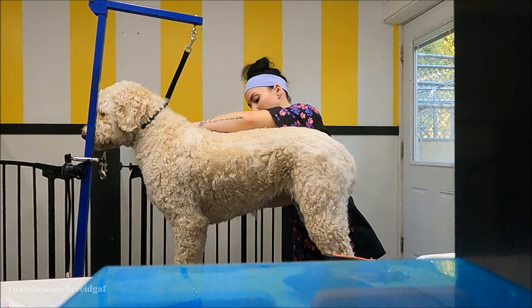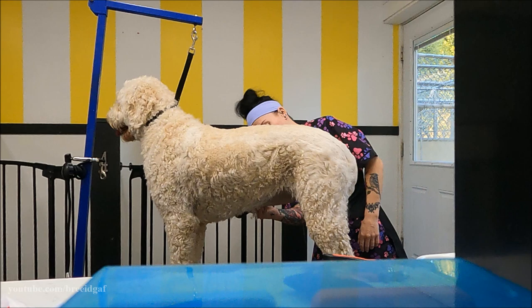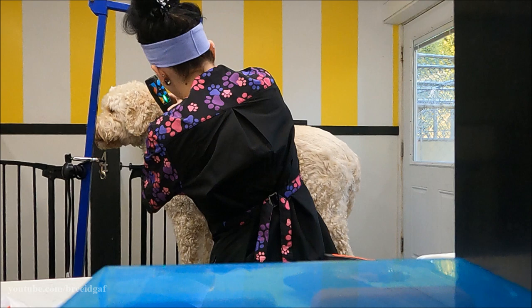I'm taking my number four blade down her back, body, brisket area, the legs, the feet, everything — and the head up to the occiput area.